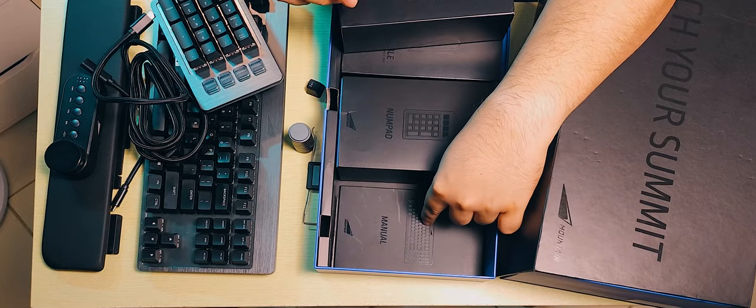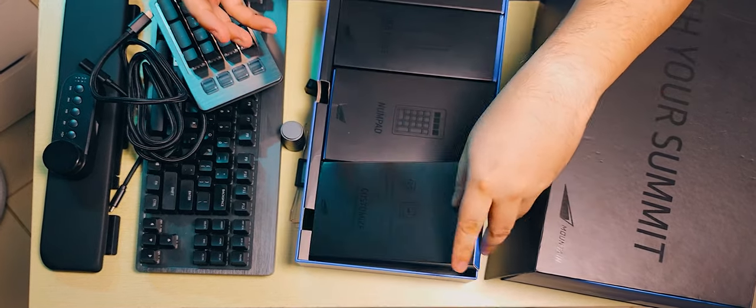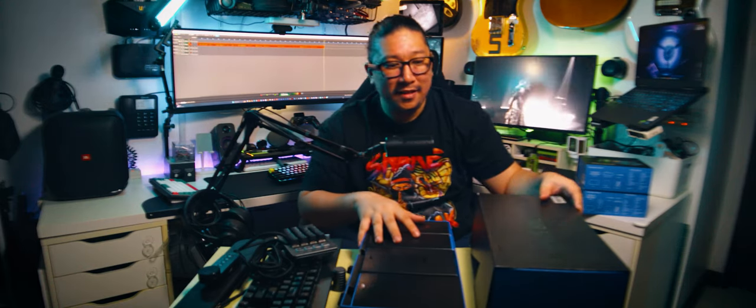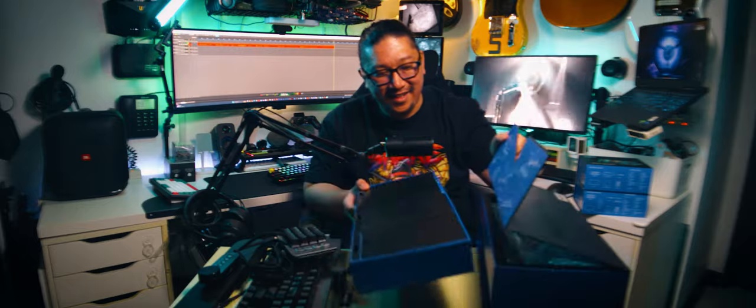And we have the manual here at the bottom of the customization box. I don't need to read the manual — I am a man, I do not read manuals, I ignore them. No joking — every once in a while you have to read the manual.